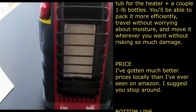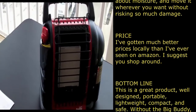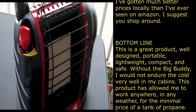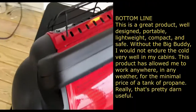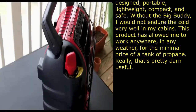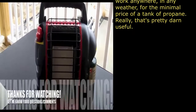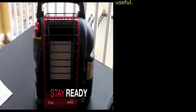There it is — the Mr. Heater Portable Buddy. I invested in this to have on trips up north and for cold days in Florida, and to have in my van as a secondary heat source. Thanks for watching — let me know your questions and comments. I know some viewers use these primarily to heat their vans and RVs and have a lot of experience with it. Thanks guys, take care, stay ready, have a great healthy and blessed Thanksgiving — Anthony signing off.